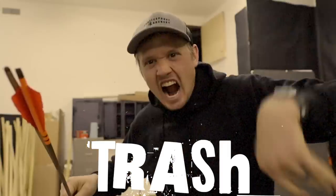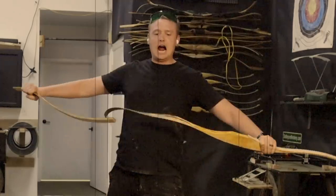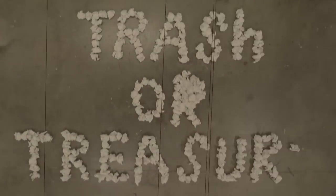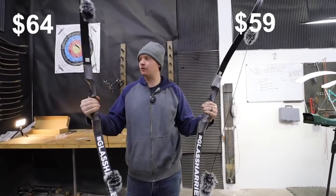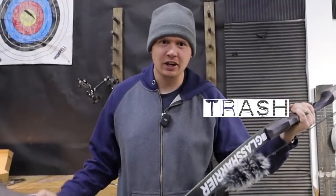This is complete trash. You've got to be kidding me. It's trash. Man, that's treasure. Trash or treasure — these are the cheapest bows I could find on Amazon: a $59 one and a $64 one. They come with a ton of accessories. Are these trash or treasure?